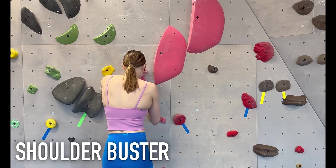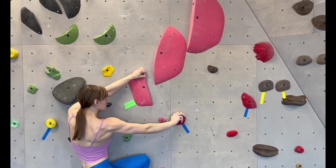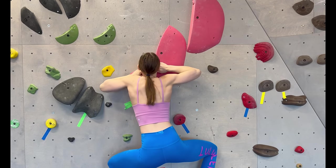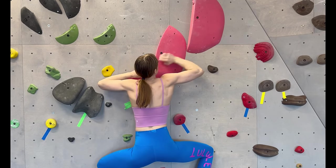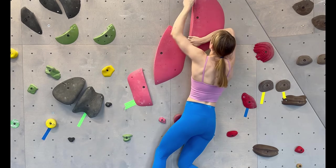Shoulder Buster is a common climbing technique where you have two opposing holds that you have to hold at the same time. Essentially it's a reverse compression move — you need to flare your elbows out and press hard against both holds. You also want to be as high as possible on the holds, with your hands ideally at your chest. Shoulder Busters can be really hard to hold, especially on an overhang when your shoulders droop and your hands are above your head.